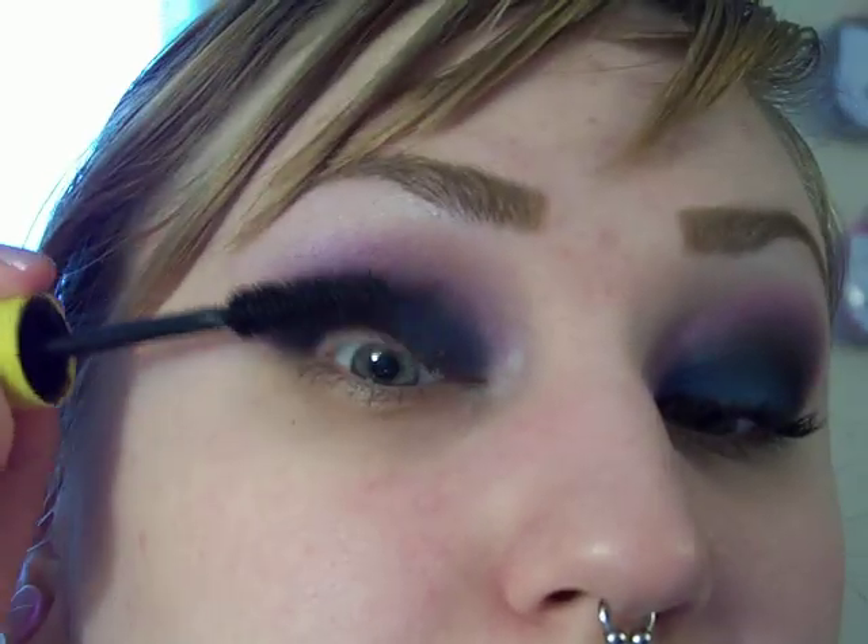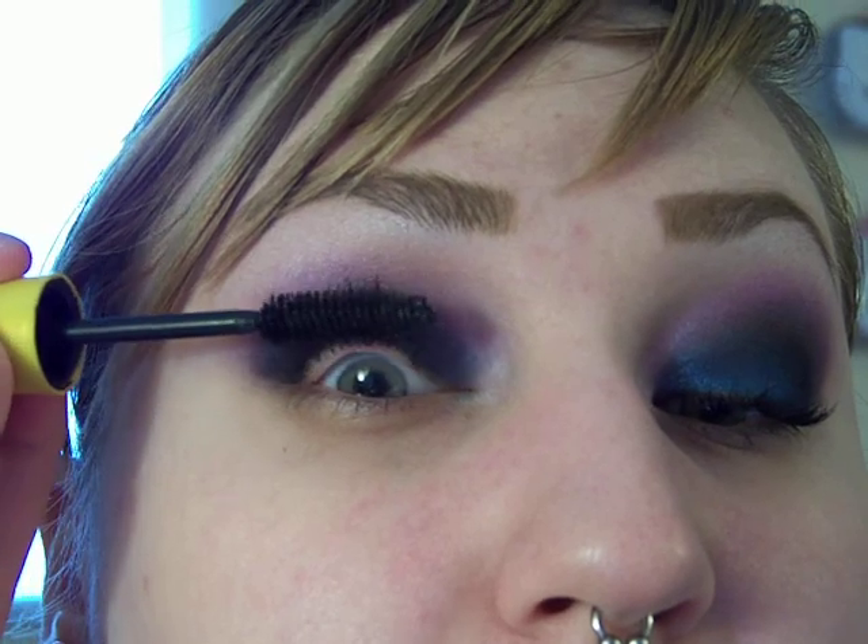Then I'm going to apply mascara. And that's it! I hope that helps if you were clueless about a look to do with that quad. I'll see you guys later.